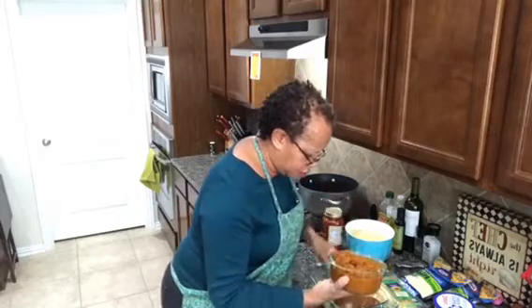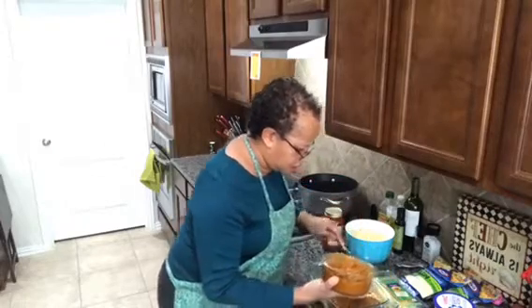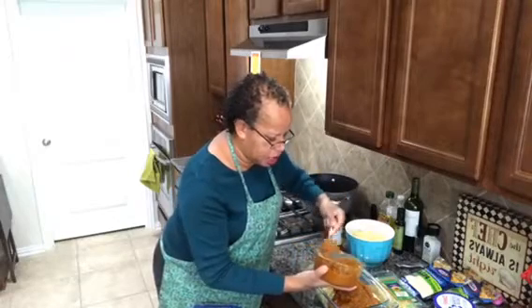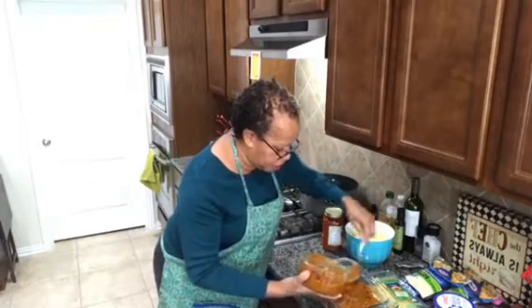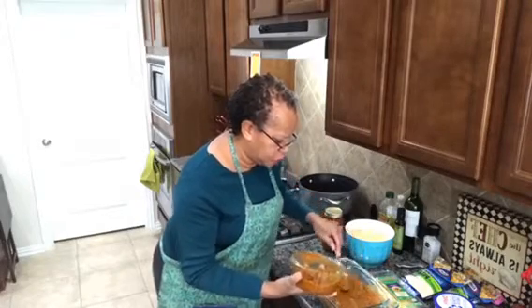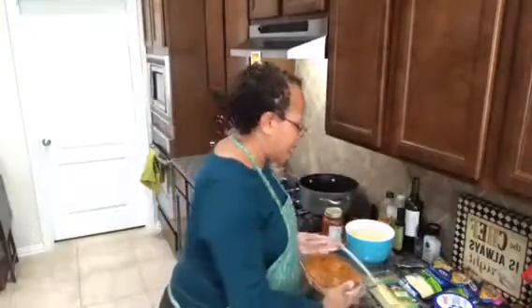Just spread the meat sauce on there generously. If you don't want meat, you can do this without it and just put your marinara sauce on top. But I am a meat eater and my husband likes meat, so I put meat in mine. There you go — you can see the noodles on the side and the meat sauce on top.